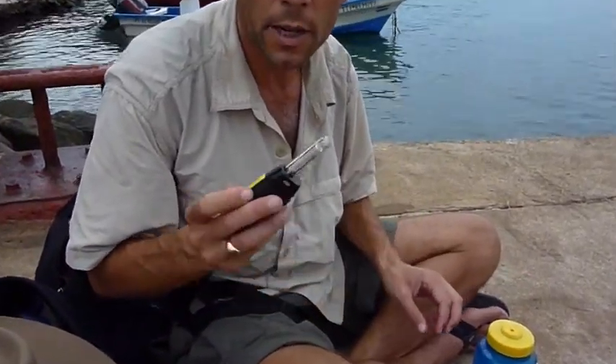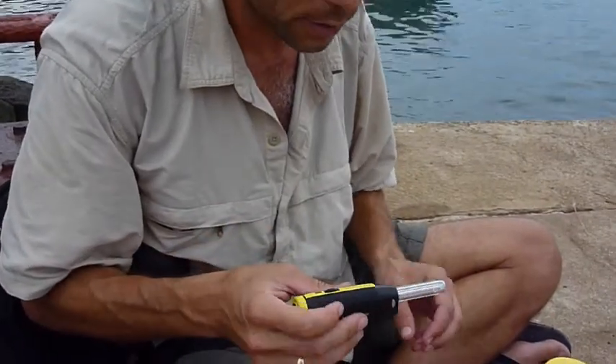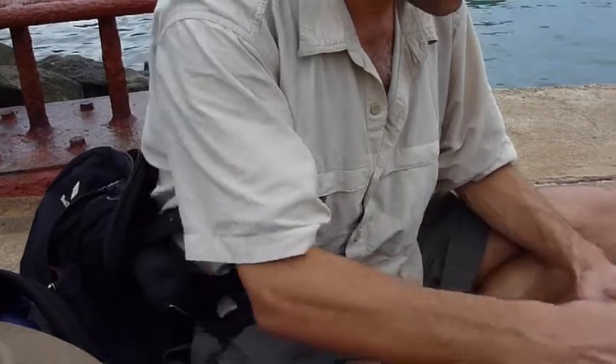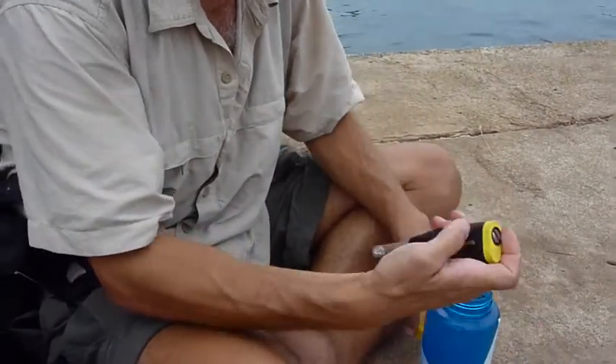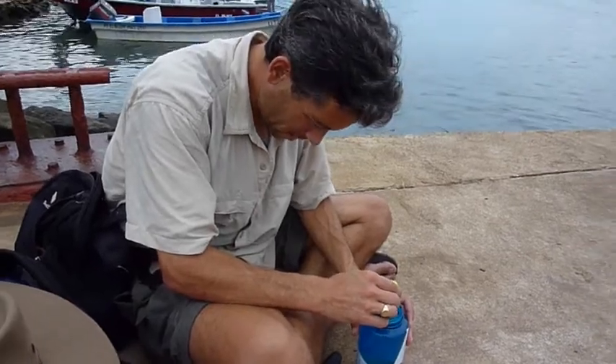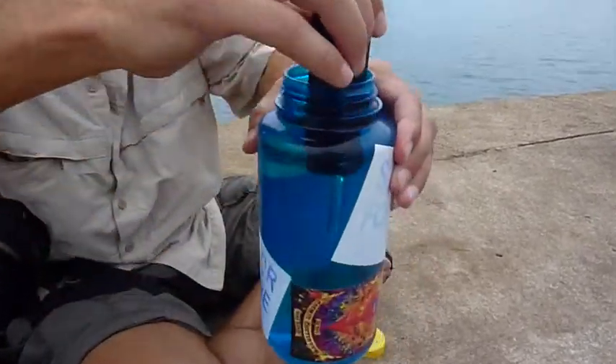Since it takes a while, I'm going to get it started and then tell you how it works. First thing you do is push the button, a little green light comes on — it says it's happy — then it's blinking, and I put it in the water and it starts to make a light.